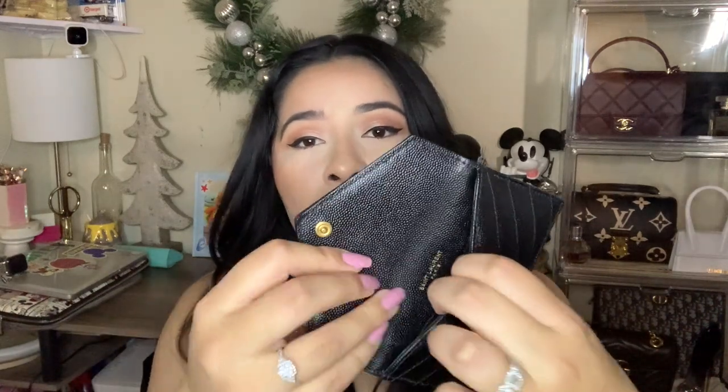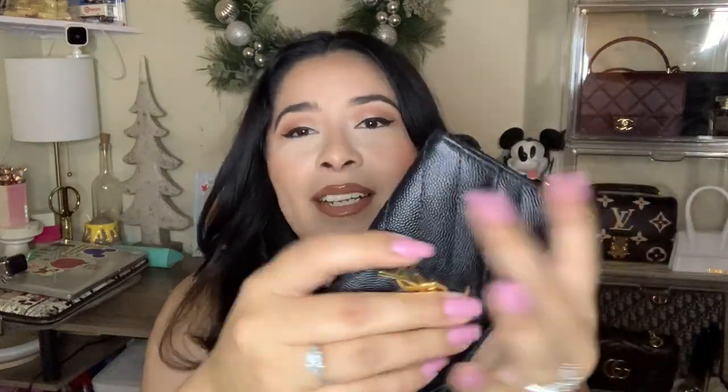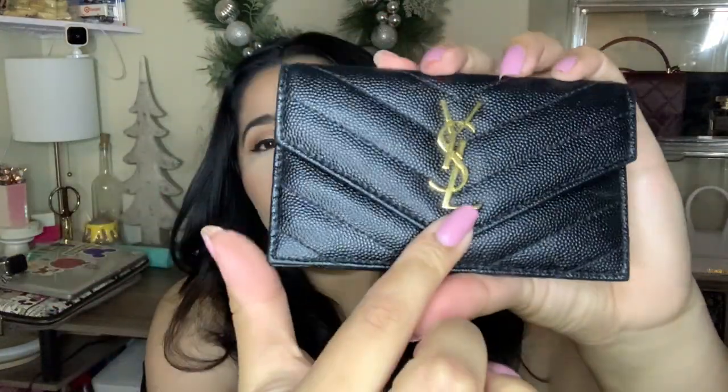Let's start with the one that does not have a dust bag — it is my YSL card holder. This is the one that has a flap, so you have an opening and then you could put your cash in here, which I actually do have some cash in. I tend to just do Apple Pay for everything. You could put your cash in there and it has the nice YSL logo in the front.